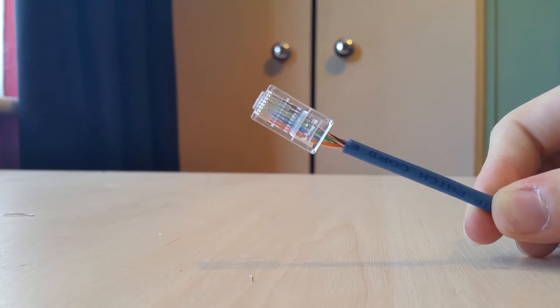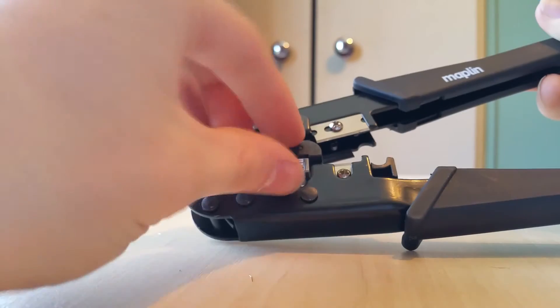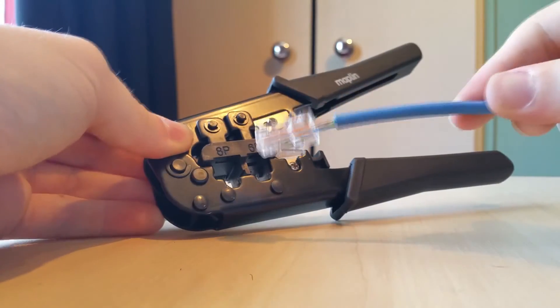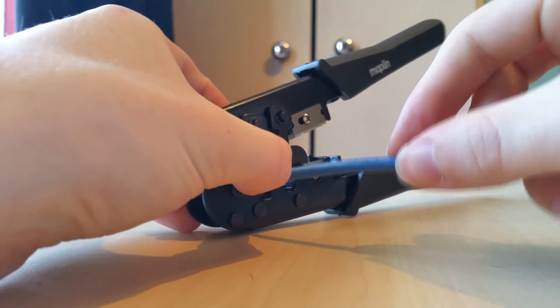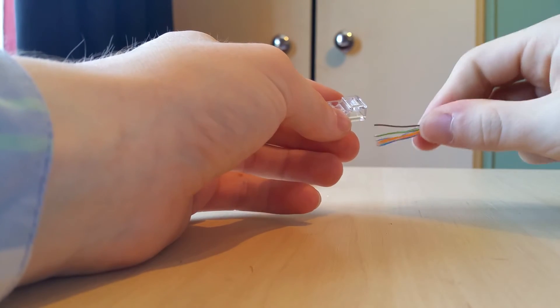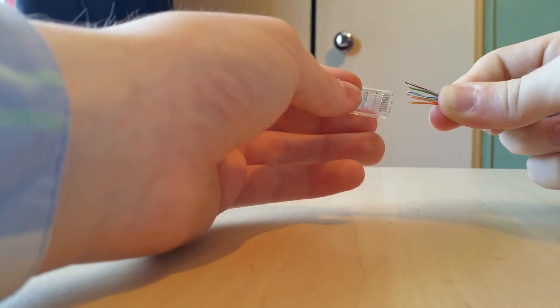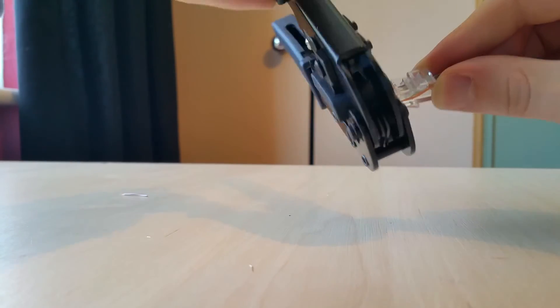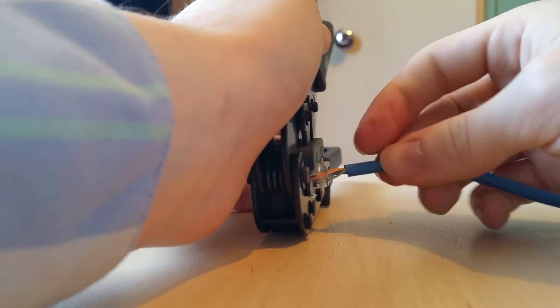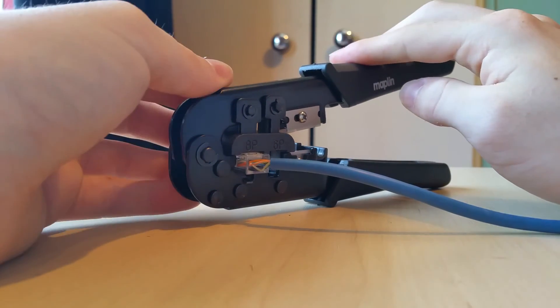Once all the cables are placed in the plug, carefully get the crimp tool. For a Cat5 cable, put it in the bigger socket — find a spare one to test if needed. Put the plug in with the clip facing down, all the way in. If you let go it will fall straight out, so hold it tight. Make sure all wires are level and flat, then press down on the crimp tool — this locks the cables into the plug and prevents them from coming out. Once done, your cable should be ready to use and properly fixed. Thanks for watching.